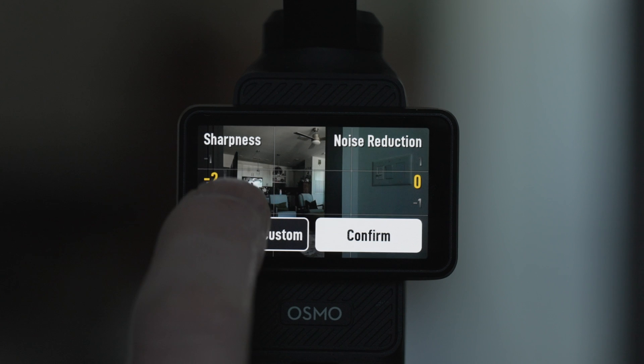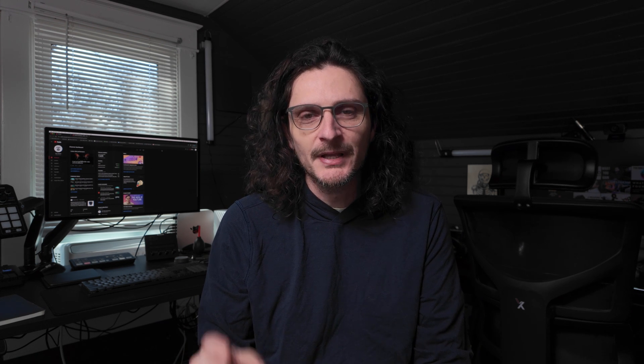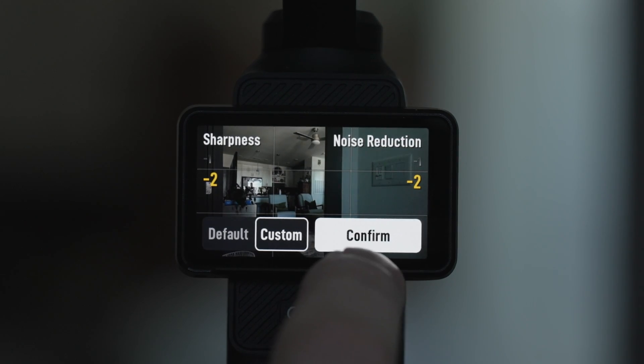I have the in-camera sharpening reduced all the way down to negative two. This camera is already extremely sharp, and adding any sharpening in-camera is just going to make it look way too sharp. If you're getting older like I am, you definitely don't want the camera adding any sharpening. I also have the noise reduction in-camera set to negative two. I already mentioned the ISO is at 50, so we shouldn't be getting much noise. If you cannot get the ISO at or below 100 based on your lighting conditions, you're probably going to want to add some noise reduction in-camera.